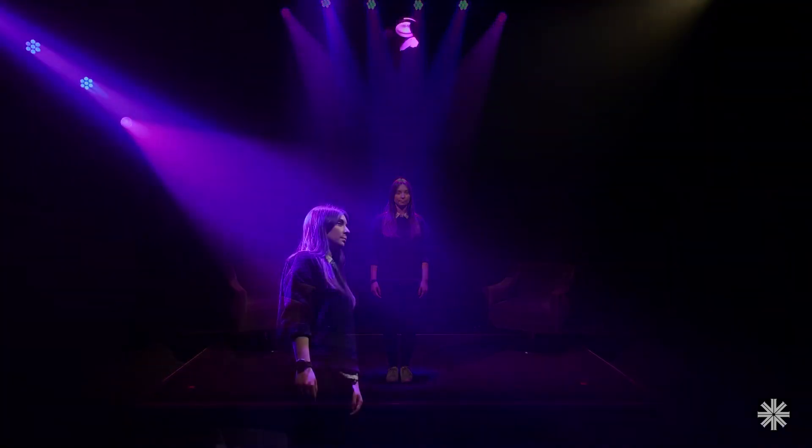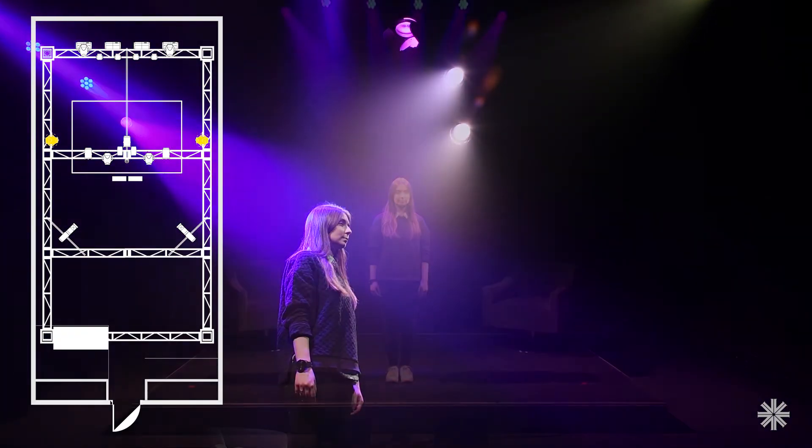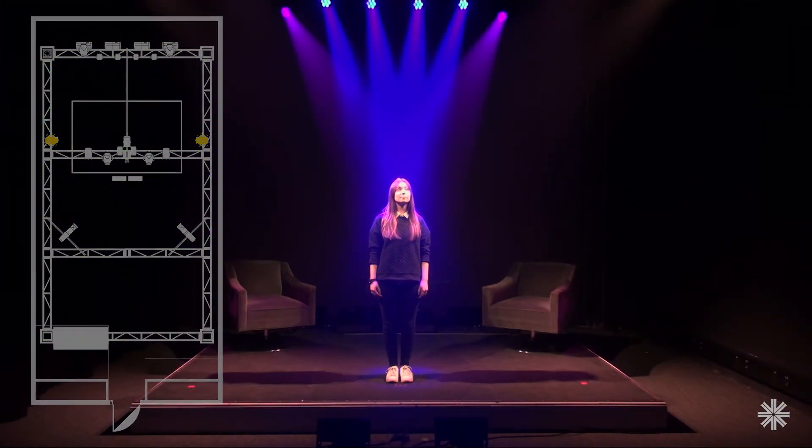Another way to fill the space is using side lighting. You can have fixtures mounted high or down low, or running all the way in between. Side lights are often PAR fixtures, such as the VL800 Event PAR, as they have a soft edge for a nice wash of color from the sides of the subject and across the stage.